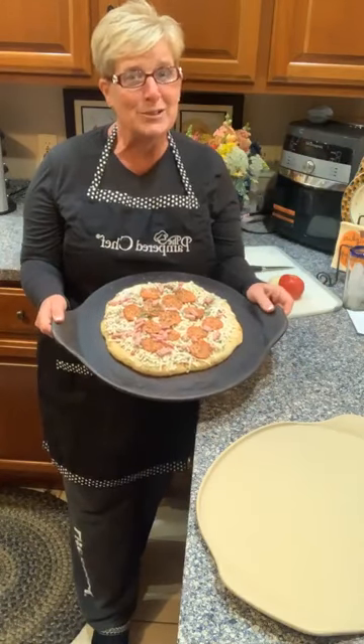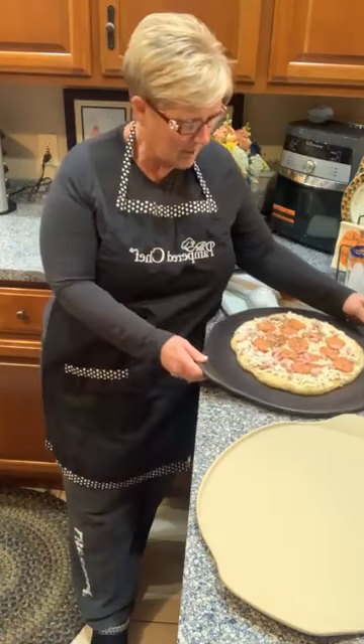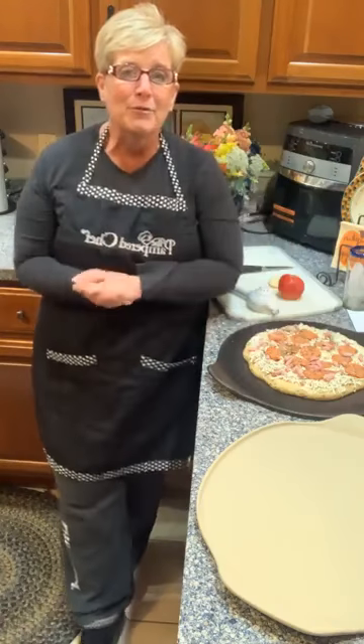I'm doing frozen pizza too, but I am going to doctor it up and add some fresh mushrooms, some garlic, and some Parmesan cheese to the top before we bake it.